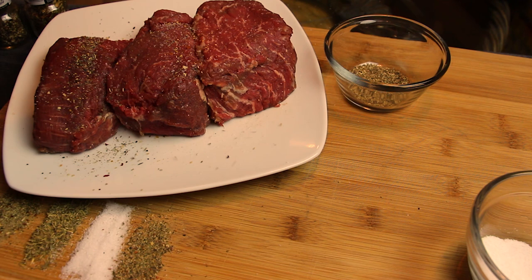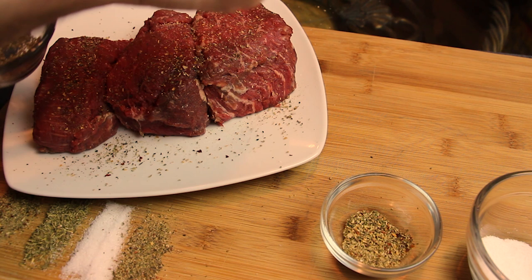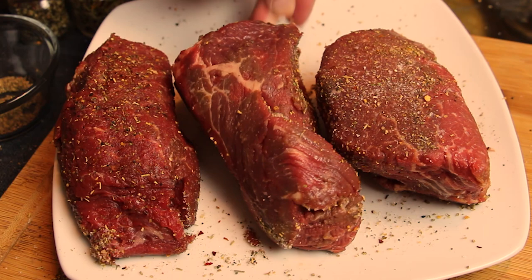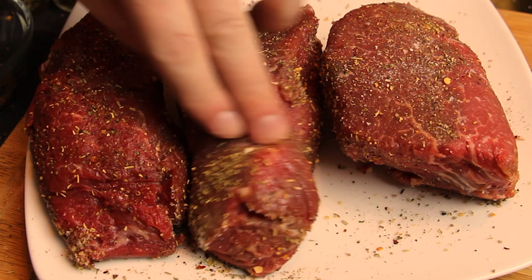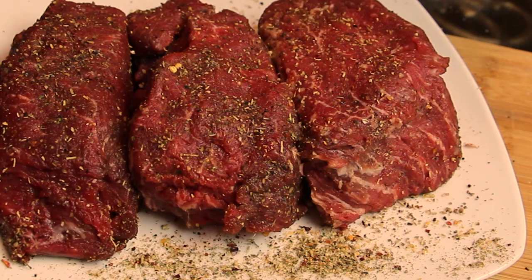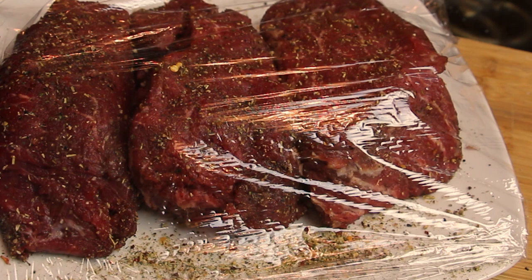Now it's time to season our meat. We have kosher salt — sprinkle that on liberally on all sides. Then our cracked Italian grinder seasonings — sprinkle that on. I love how we have all the dried Italian herbs and seasonings, plus our freshly cracked peppercorns: black, green, and red. Season all sides liberally. Then we put a little saran wrap over our seasoned meat and let it relax while we work on our mushrooms.